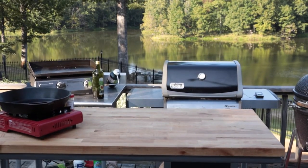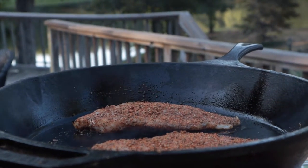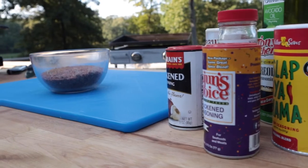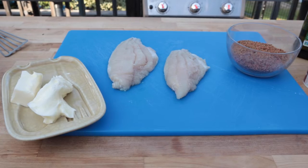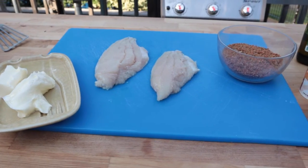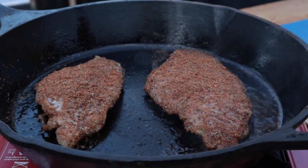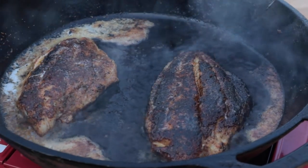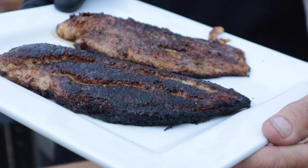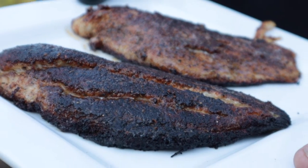I'm going to prepare for you today one of my favorite all-time fish dishes. I think you're going to love this recipe — I cook it probably about every week. Just blackened catfish. And the principles I'm going to share with you today you can apply to chicken, steak, shrimp — anything you want to blacken. What I'm going to teach you today with the catfish can be used with all those other proteins. So let's get started.